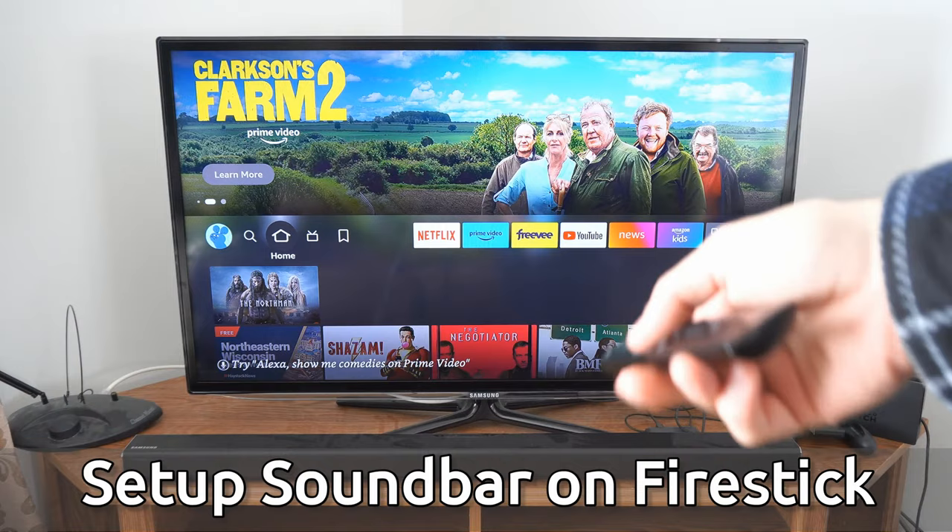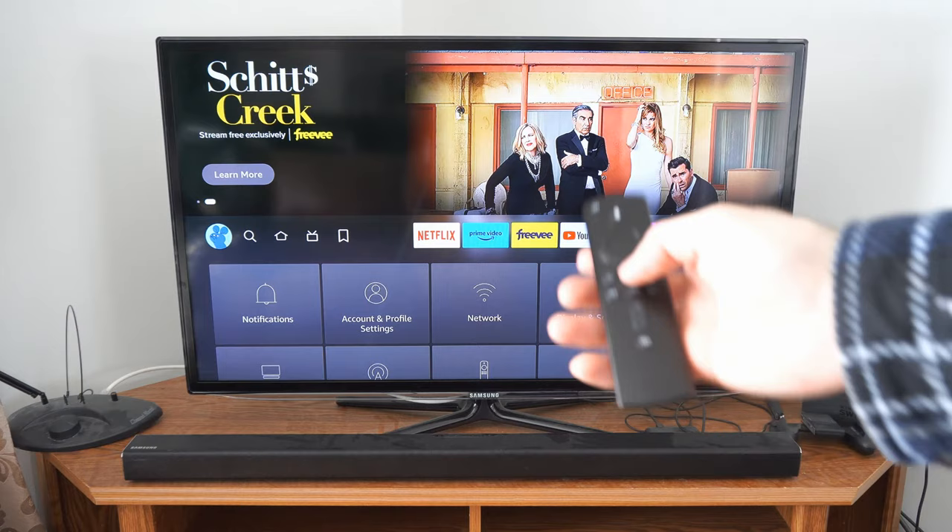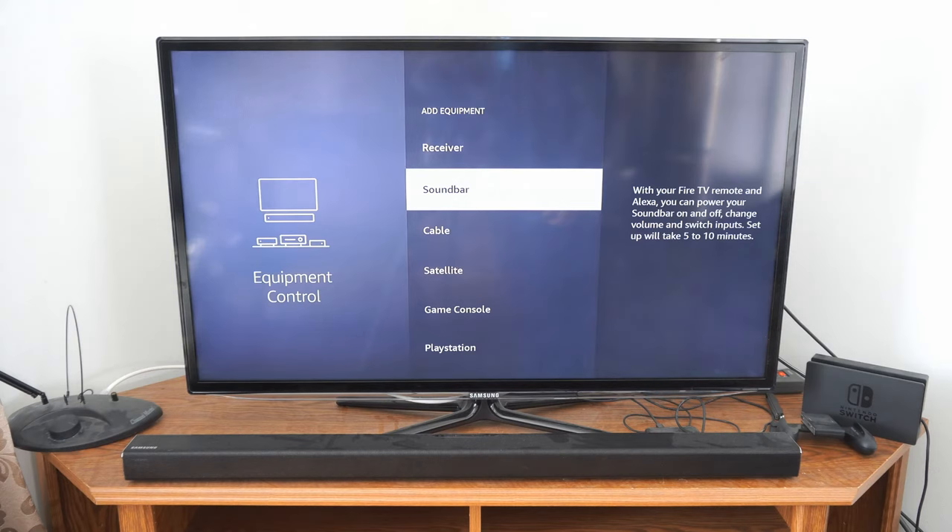Now this is very easy to do. On the home screen of the Fire Stick, we can scroll on over to settings and select this. Now if this doesn't open up, we can hold down the home button on the remote and then we can simply scroll on over to settings under here and select this.